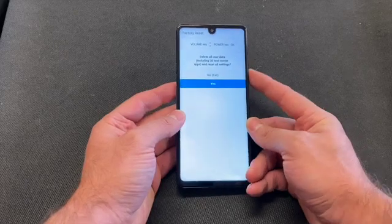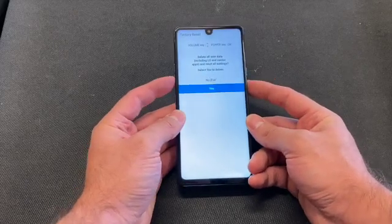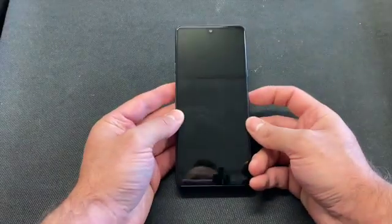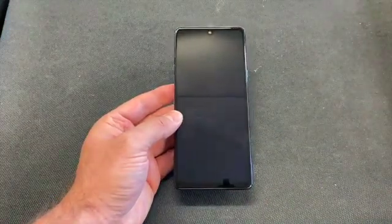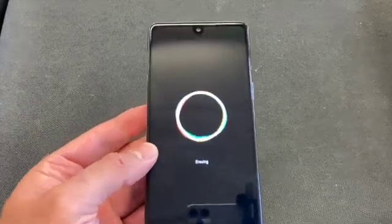Scroll down to yes. Scroll down again to yes. There you go — the LG Stylo 6 has been factory reset. As you can see, it's erasing.